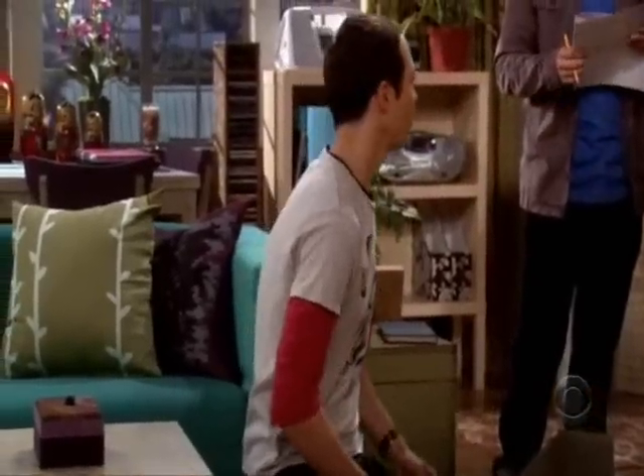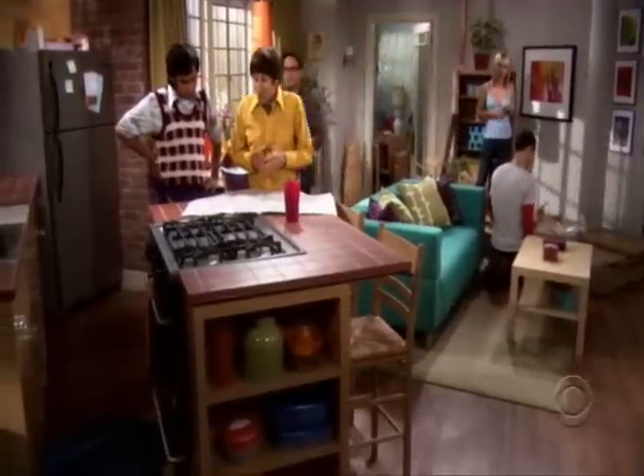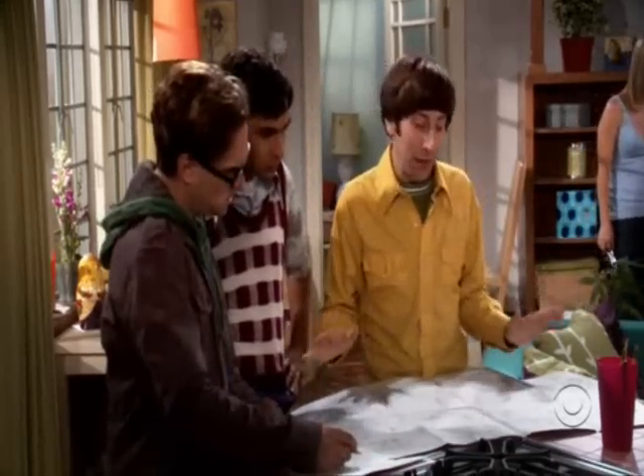Considering what? How great this place looks? Oh boy, I was afraid of this. What? These instructions are a pictographic representation of the least imaginative way to assemble these components. This right here is why Sweden has no space program.